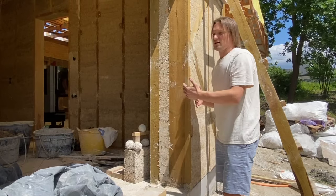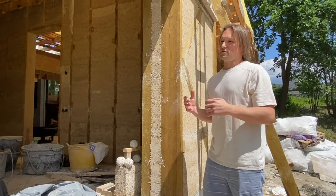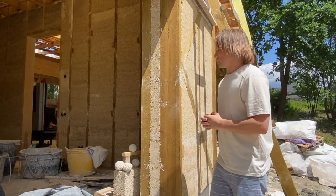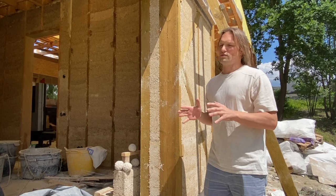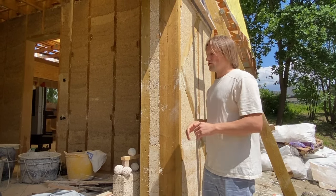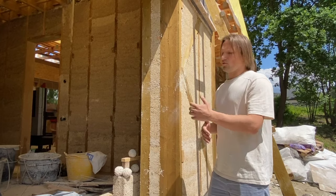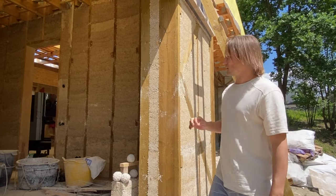In this climate zone we estimated 16 inches (40 centimeters) is more than enough — it's a little bit of overkill, but this house is going to be extremely energy efficient. Maybe 12 or 14 inches would be more suitable, but in this particular case we decided 16 inches is the best.